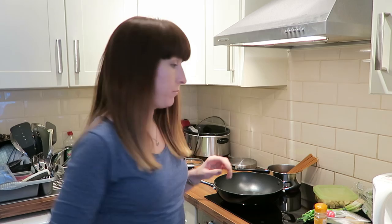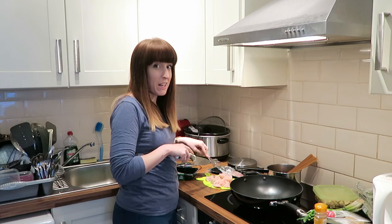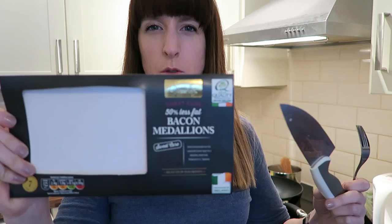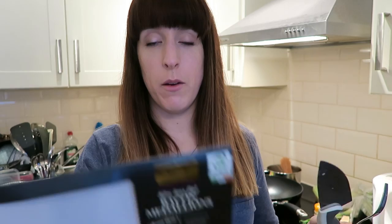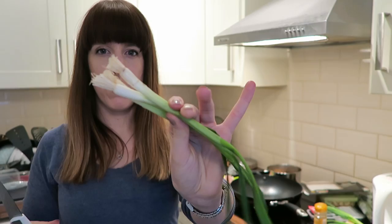Next you need to chop the chicken and the bacon. I don't really like cutting chicken, so I put it on a fork and slice it. When buying bacon, I like to go for bacon medallions because there's less fat on them and more of the fleshy, porky bit. Then take about three scallions and chop those up into roughly inch-size pieces.